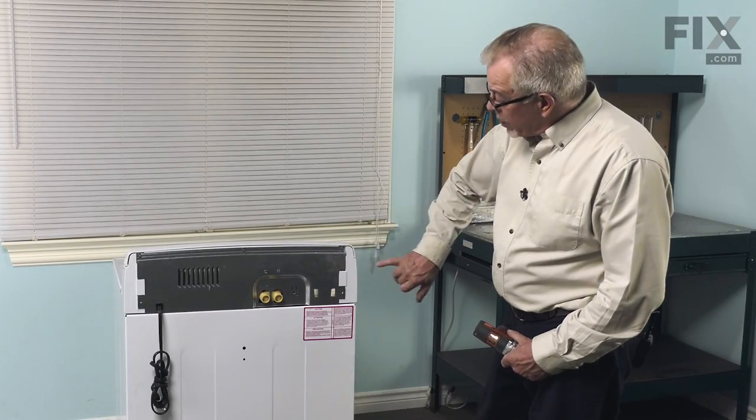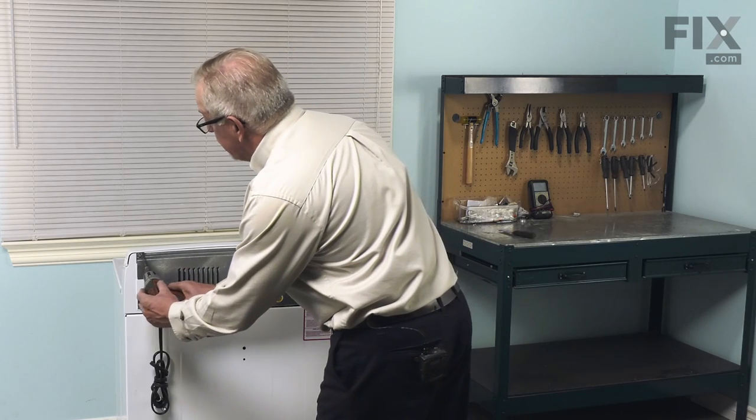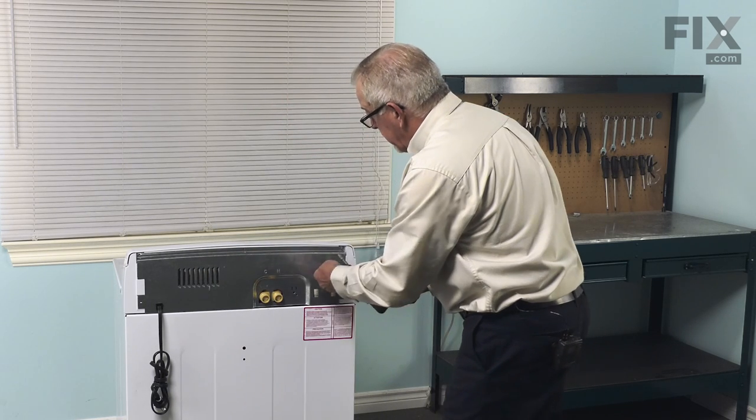Now that we have access to the back of the washer, our next step will be to remove these three quarter inch hex head screws and they secure the control panel to this metal bracket.